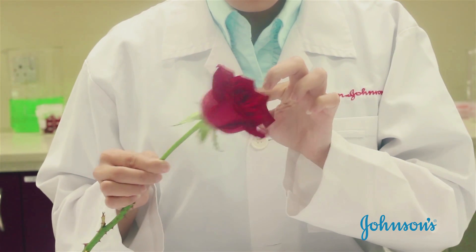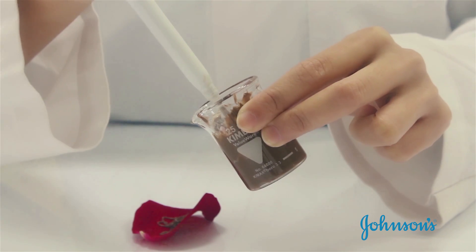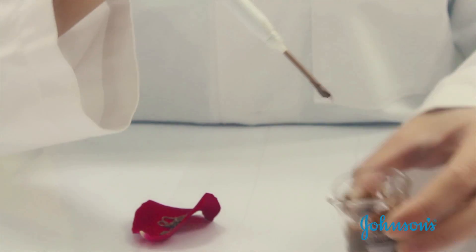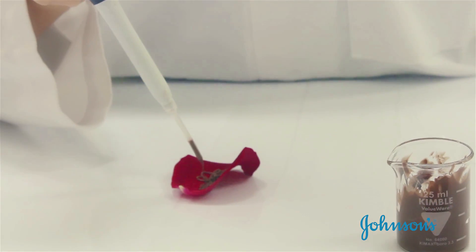We start by selecting rose petals. Next, we apply dirt to the rose petals and spread evenly across the surface.